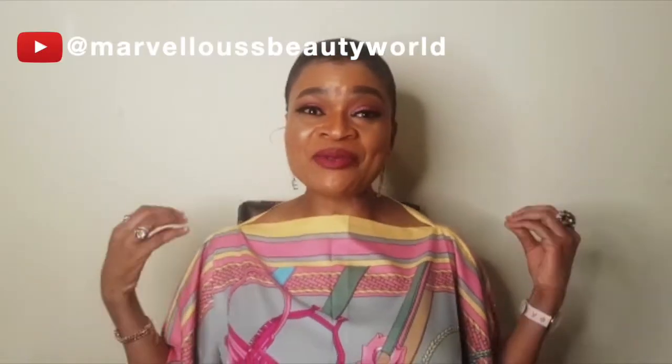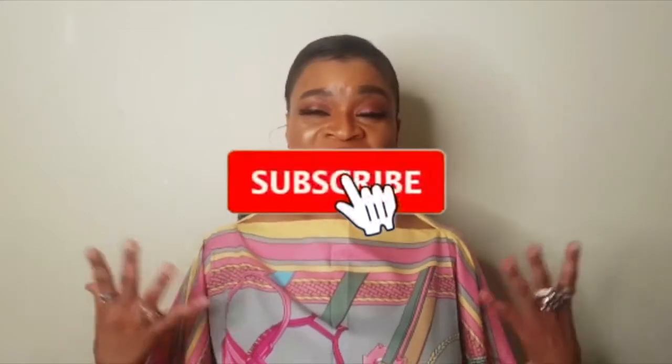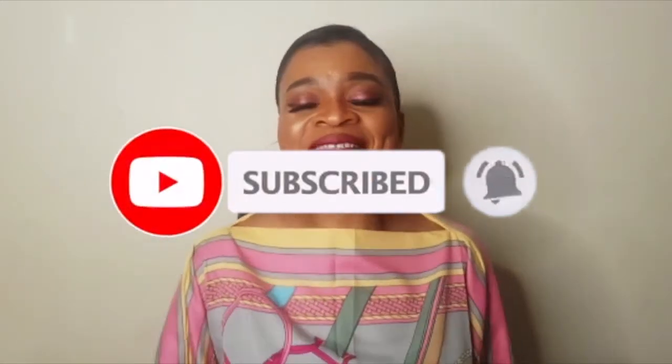Beautiful people, my name is Mamie, I'm back with another new video. First I want to say a big thank you for your support and your love — we do appreciate it. Without you we can't make it, but with you we are making it slowly by God's grace. Today I've got a nice new video for you guys who have fair skin and want to tone down your skin to make it look like a yellow banana — keep watching, I'll give you the secrets.